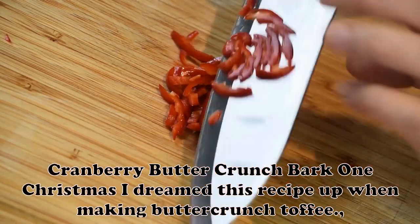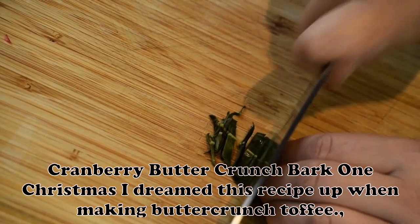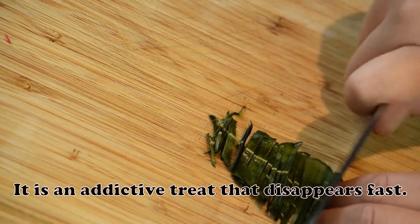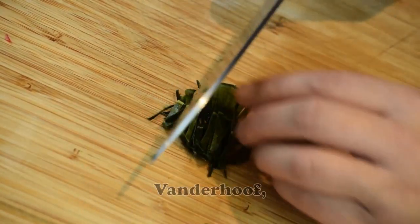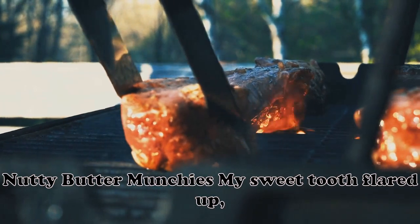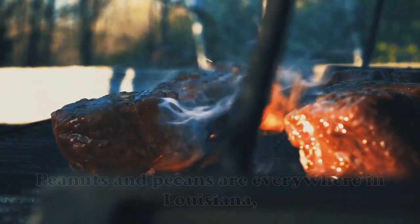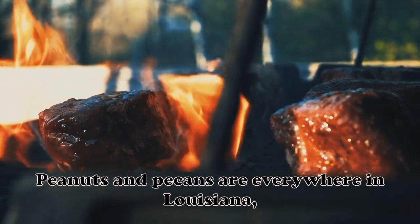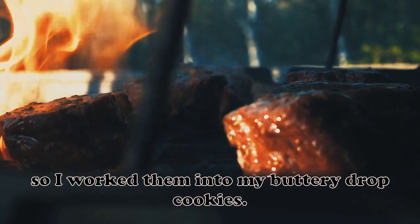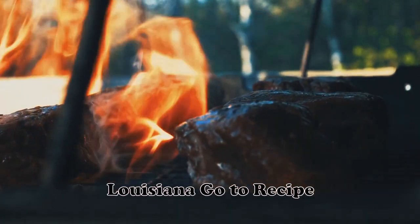Cranberry Butter Crunch Bark: One Christmas I dreamed this recipe up when making butter crunch toffee. It is an addictive treat that disappears fast. — Heather Ferris, Vanderhoof, British Columbia. Nutty Butter Munchies: My sweet tooth flared up, so I had to get baking. Peanuts and pecans are everywhere in Louisiana, so I worked them into my buttery drop cookies. — Zanola Frazier, Tallulah, Louisiana.